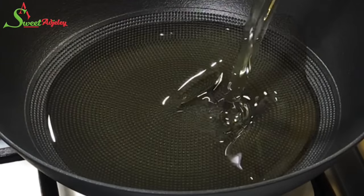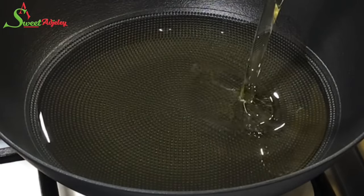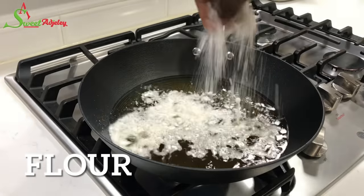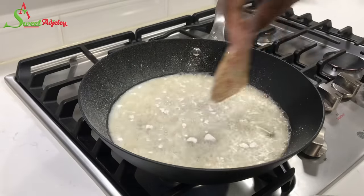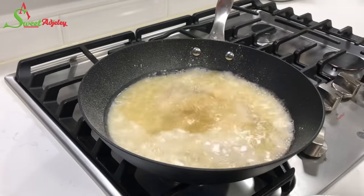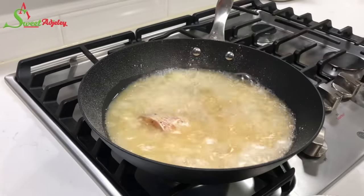It is time to fry! I'll heat up some oil, sprinkle some flour into it, drop my fish in gently so as to not burn myself, and we will fry it until it is nice and golden brown.